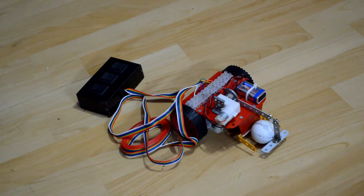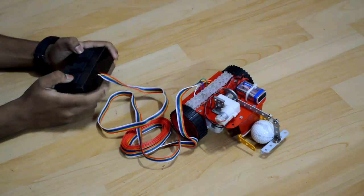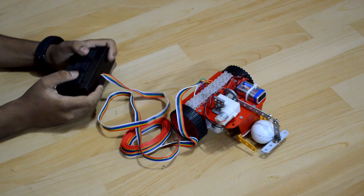Hey guys, this is KD and welcome to GetYourTotalized.com. I have made this bot for Robocon Junior and this is a remote. Let's check out some functions.